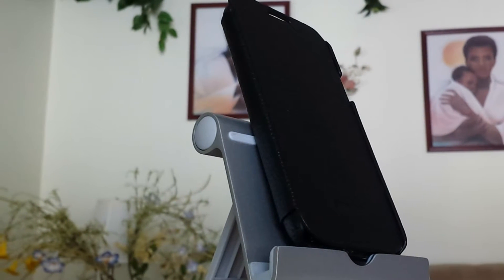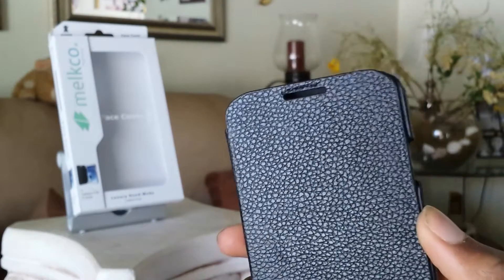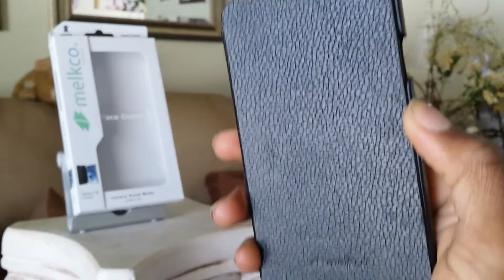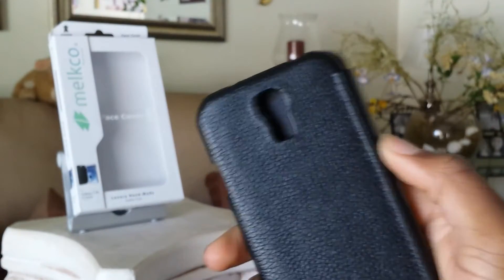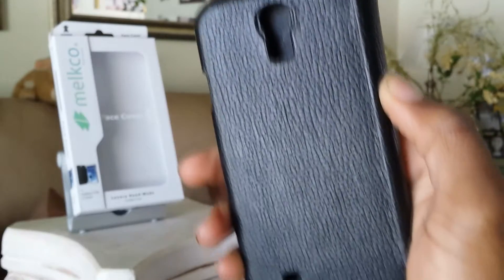The case right here is beautiful — just absolutely beautiful. In the front, you'll see a little speaker port at the very top if you want to hear people through it with the cover closed. The Melkco branding is dead center at the very bottom, and it's not intrusive at all since it is very small. Turning to the back, you also have your cutout for your rear-facing camera as well as your flash. No problems there.